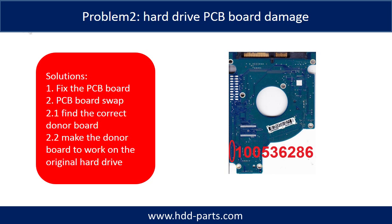Problem 2 - Hard drive PCB board damage. Solutions: First, fix the PCB board. Second, PCB board swap. For most cases, swapping the PCB board is much easier than fixing the PCB board.